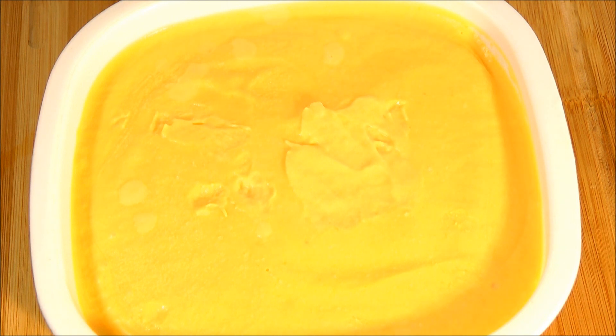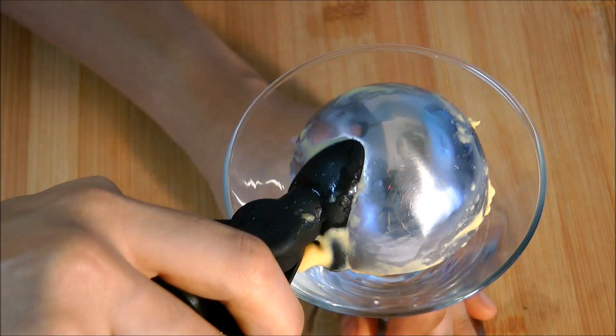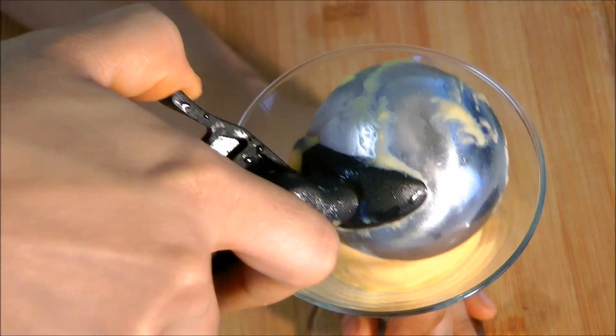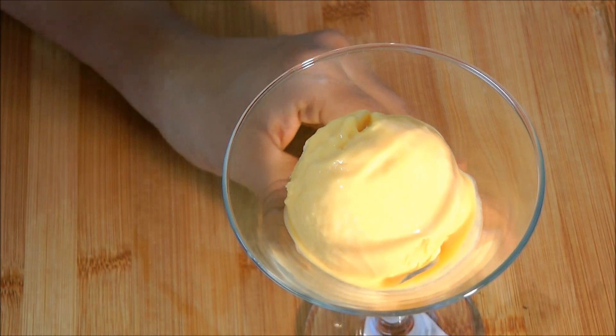It's been set overnight — let's take a look. Be sure that you take this tray out at least 15 minutes before serving. And it really tastes super delicious and yummy. You could also use the same mixture to prepare mango kulfi as well.